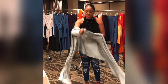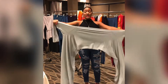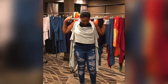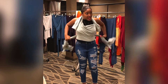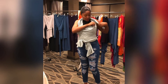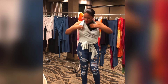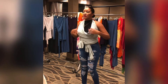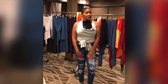Now I'm going to do a halter top. So I'm going to grab the sleeves right here and tie them behind my neck. And then I'm going to grab the bottom, tie that behind my back. Wrap that on the front, and then I'm just going to take these little loose sleeves and tuck them in. And then I'm going to do a nice little halter top look.